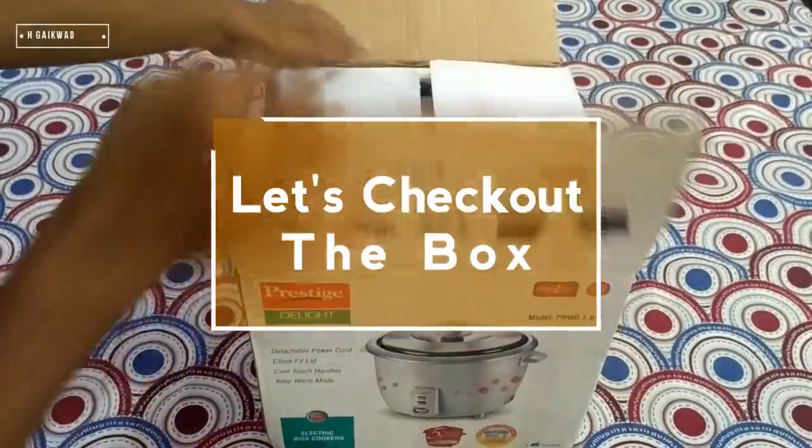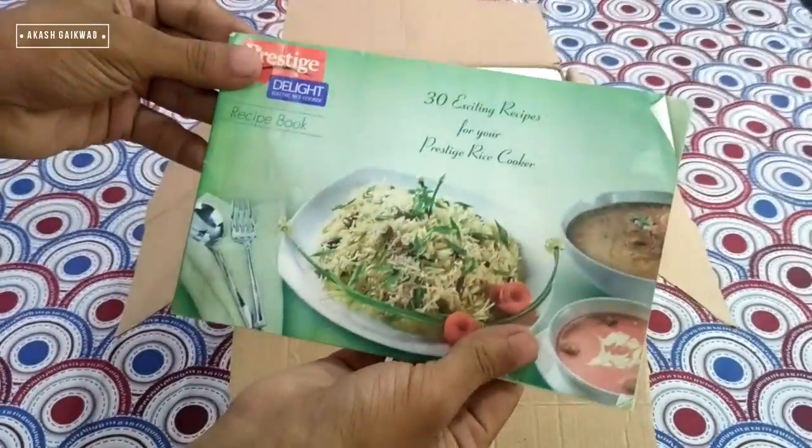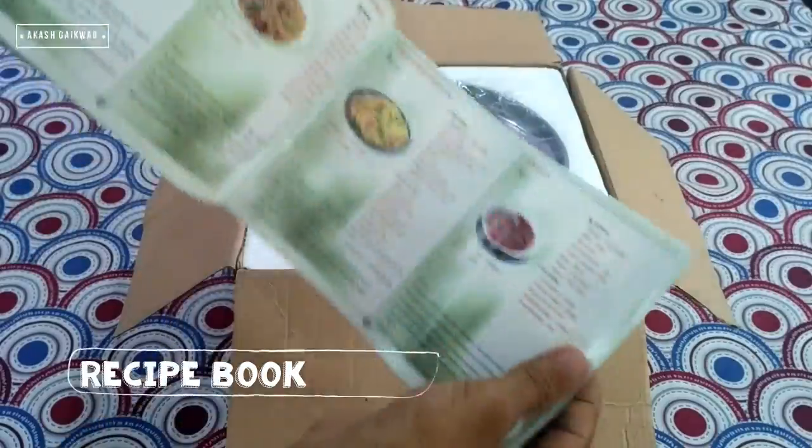Let's check out what is inside the box. Here I found one recipe book containing 30 exciting recipes.